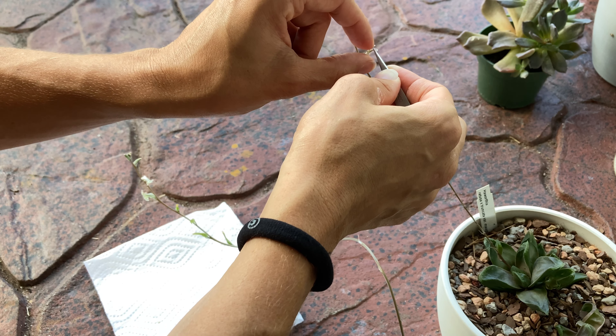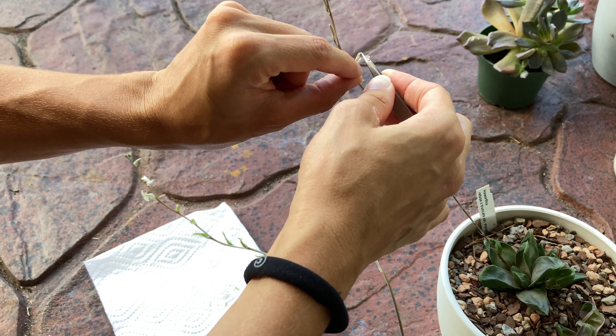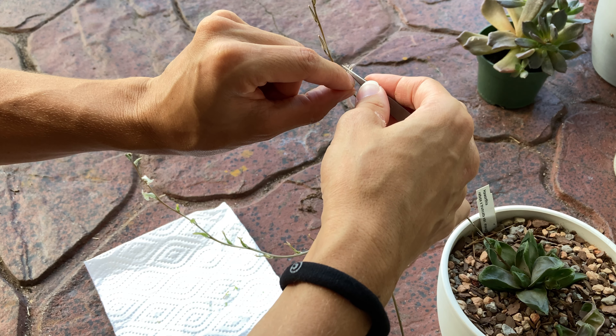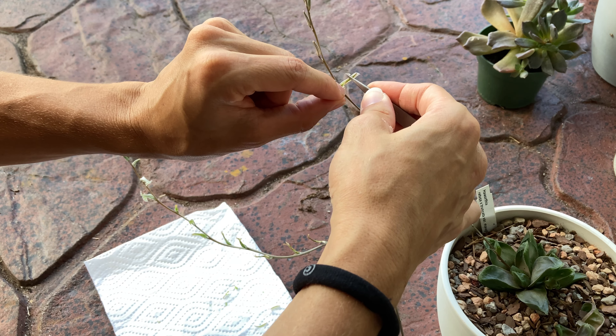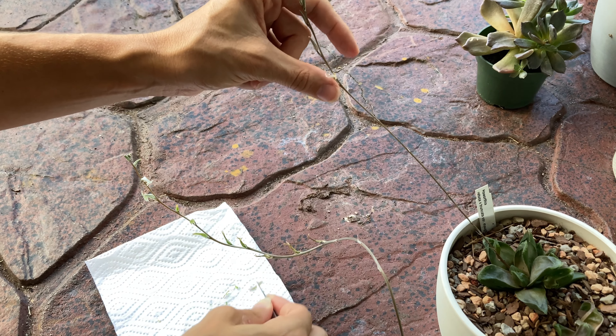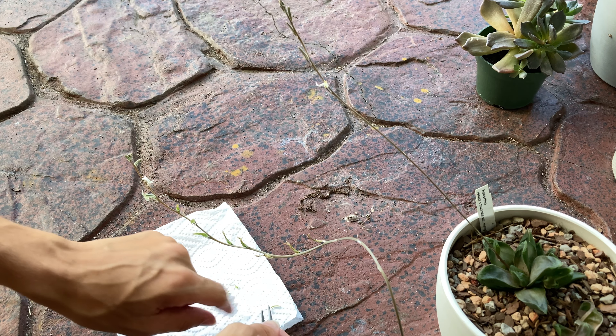So I'm going to use the ritusa hybrid as the male and I'm going to use the Bayeri as the female plant, at least in this first attempt. Since I'm only going to get probably a couple of tries or opportunities because they're not flowering at the exact same time.